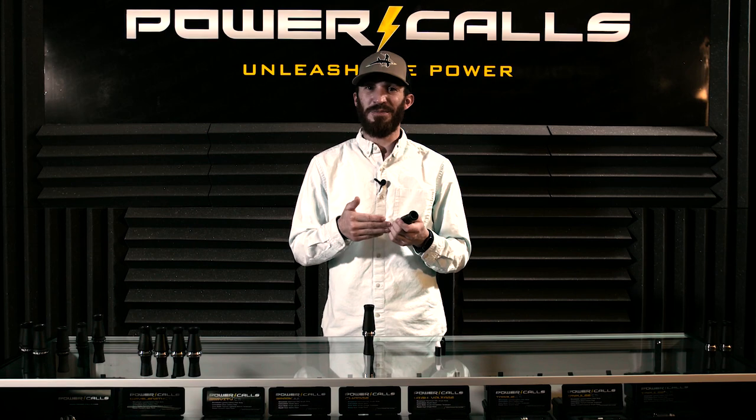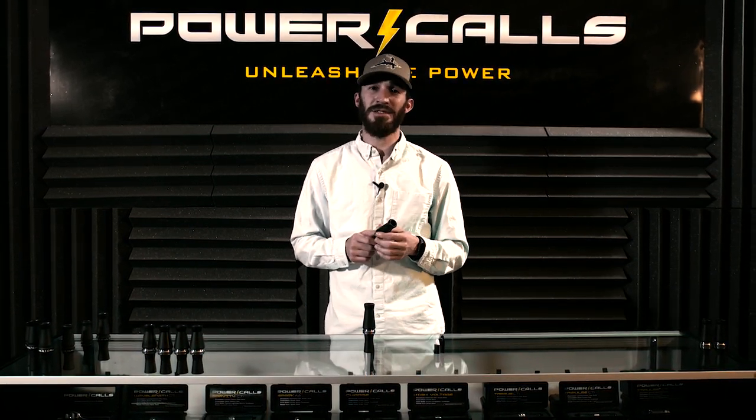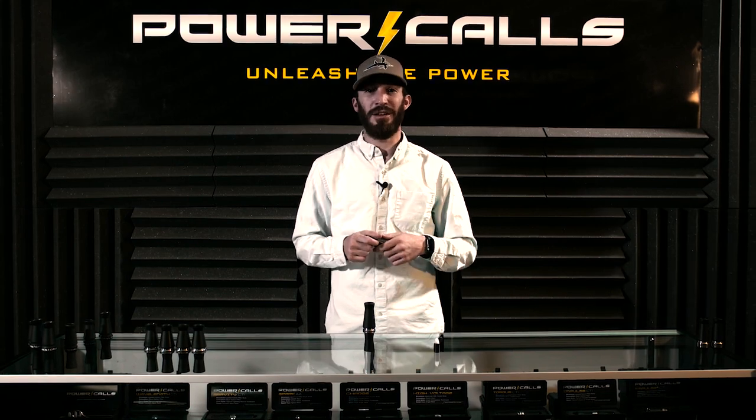So if you want more information about the new Spark for this year and the new pan style spec guts, check out our website Power-Calls.com or check one out at your local dealer.